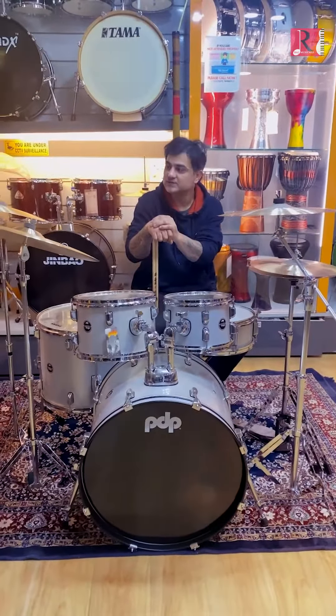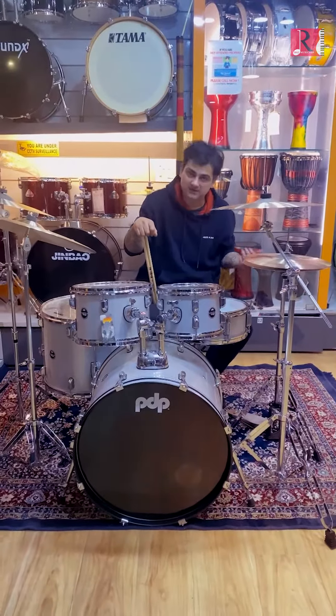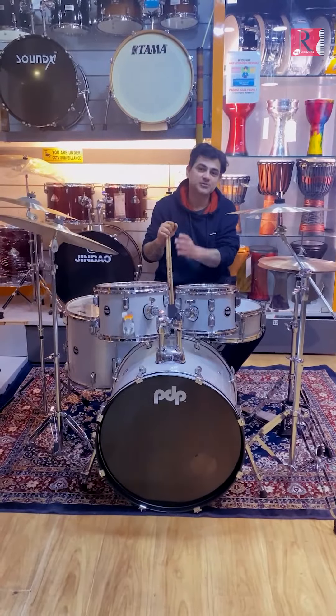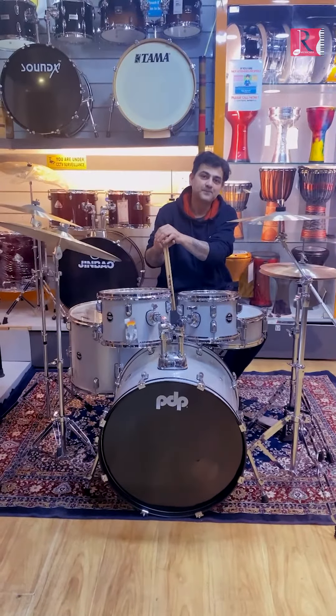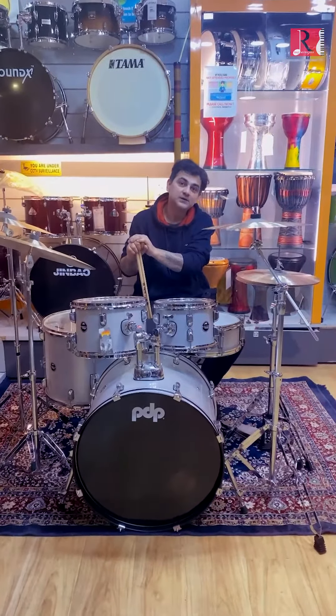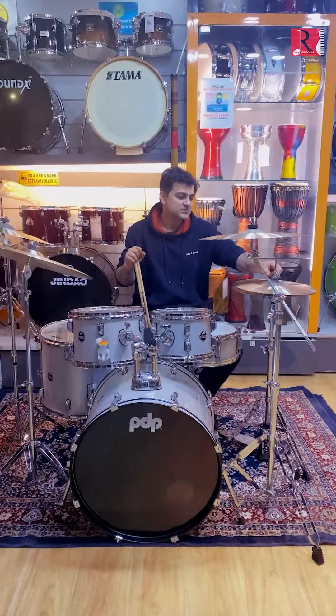I come from a family of drummers — my great-grandfather, my grandfather, my dad, and myself. And all of us have been using Zildjian from the time of my great-grandfather, my grandfather, my dad, and myself.